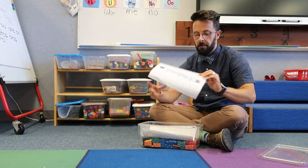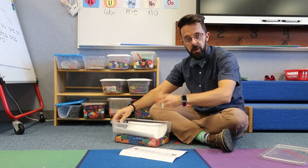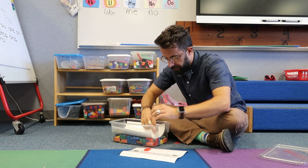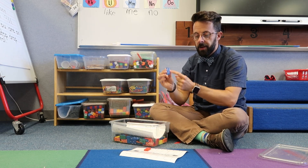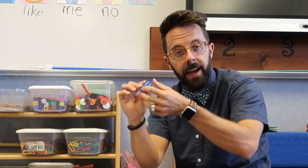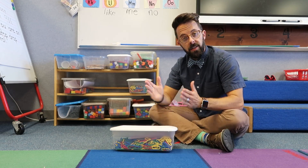The next station is called Domino Parking Lot. I made a little parking lot that has all the numbers zero through twelve. You pull a domino — for example, six plus three more — so that's six, seven, eight, nine — and you park it on number nine. The winner is the person who can park all their dominoes first.